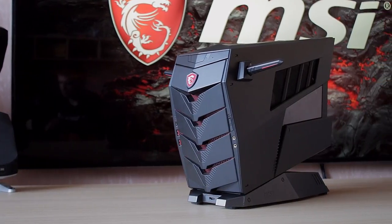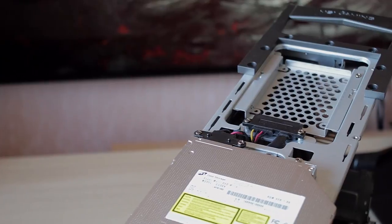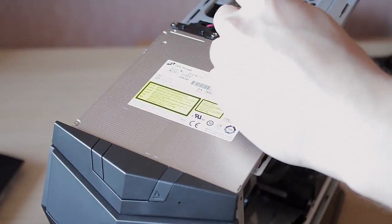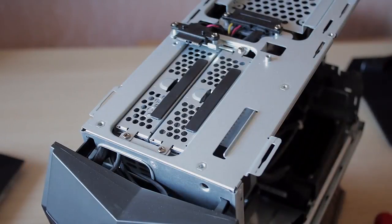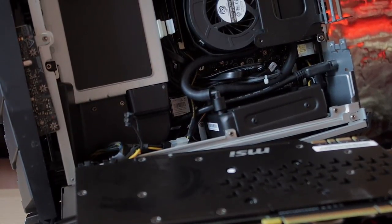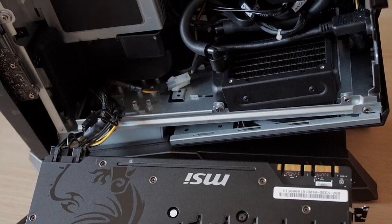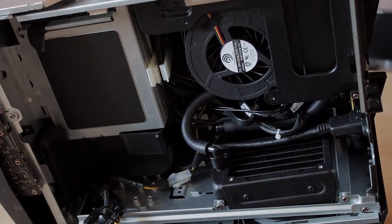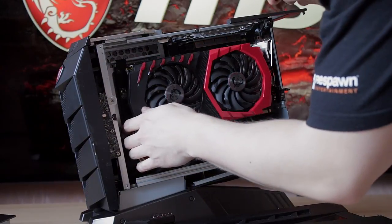The chassis has room for two 3.5-inch hard drives and one 2.5-inch drive. It even has an optical drive fitted in it, which feels like an added VHS player at this point since nobody really uses them anymore. For cooling, it has the MSI Silent Storm Cooling 2 for the chassis, the CPU is water-cooled with a single 120mm fan and radiator, and the GPU has the incredible Twin Frozr 6 — one of the very best cooling solutions available for a video card right now.